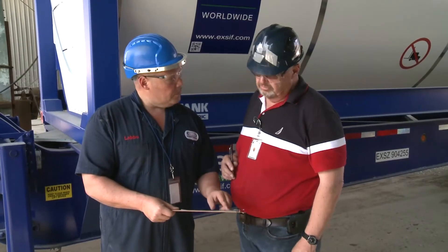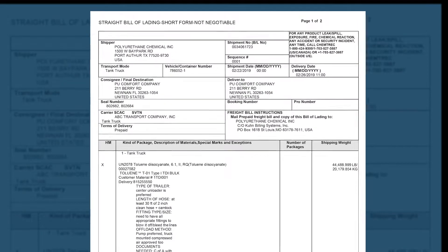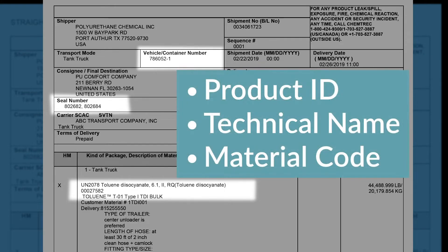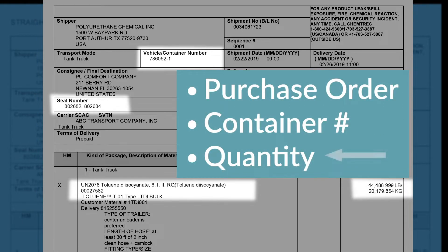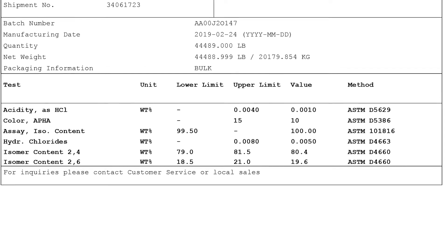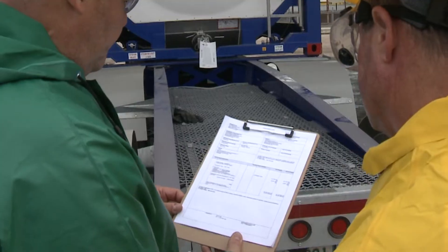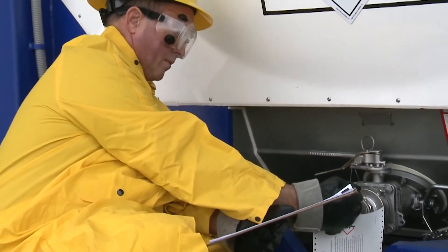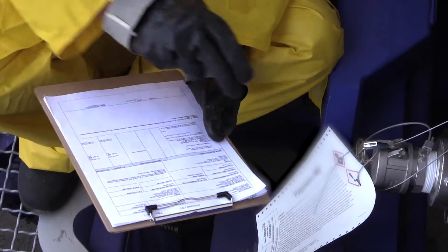Check all paperwork for accuracy. Verify the driver's paperwork to validate trailer number, product identification tag, and security seals. Confirm that the material being received is the correct TDI product, and that the way ticket shows the quantity being delivered to help ensure the volume of the delivery will fit the storage tank. Review the values on the certificate of analysis to determine whether the product meets required specifications. Once all paperwork is verified, check the tank container to make sure the numbers on the security seals match the seal numbers shown on the paperwork.